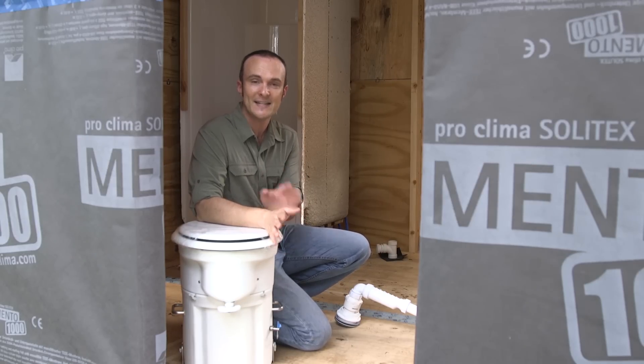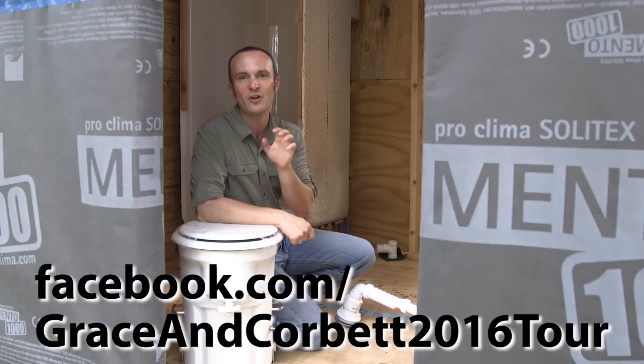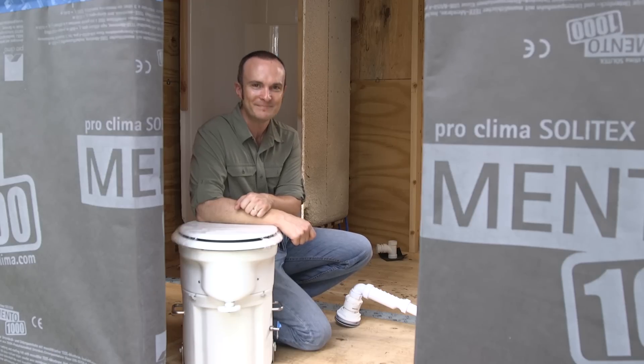If you want to learn more, check out our Facebook page and please like and subscribe to this channel. Also go to proofispossible.com to find out a lot more details. Thanks a lot for watching — tune in next time.